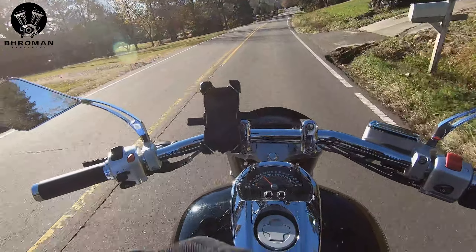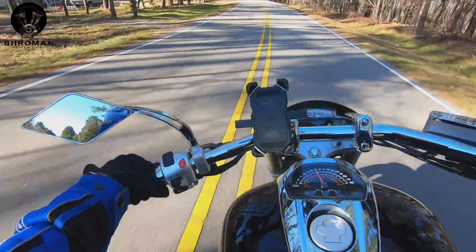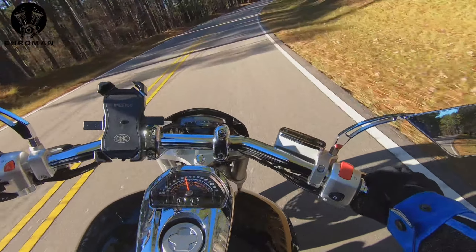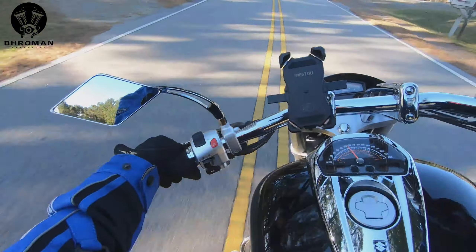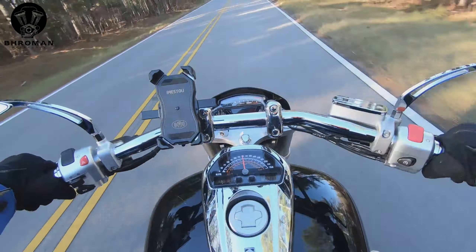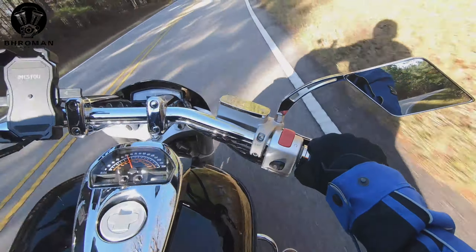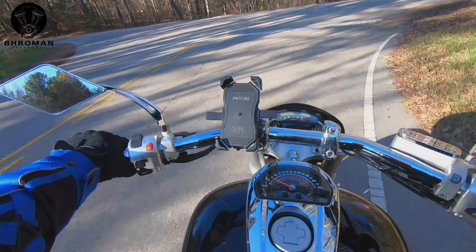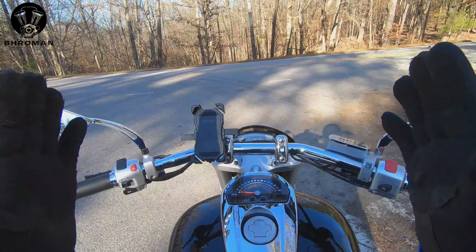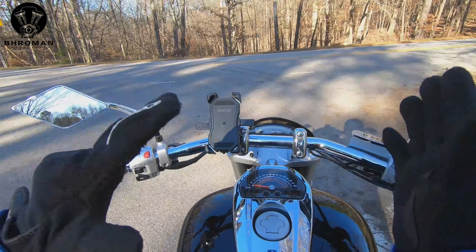They took some features from the cruisers as well. It has a 27-inch seat height, it's wide and low, it has a 66-inch wheelbase, a 32-degree rake angle, a big 5-gallon fuel tank, and at the back it has a 240 cross-section tire — that's a huge big tire.